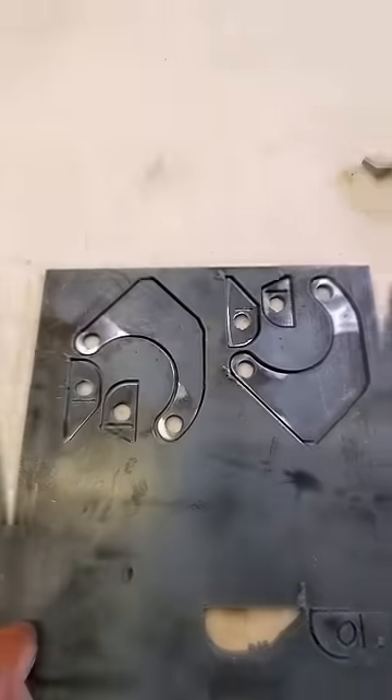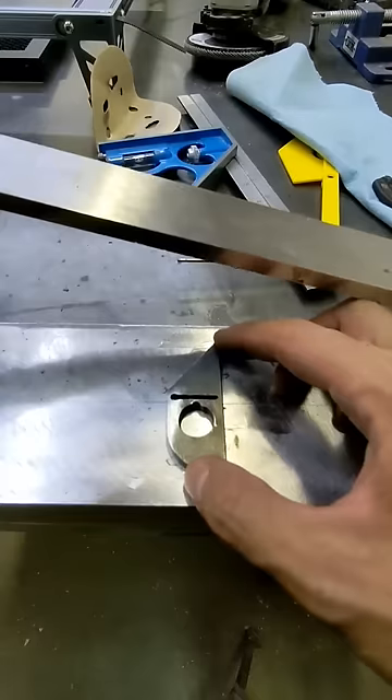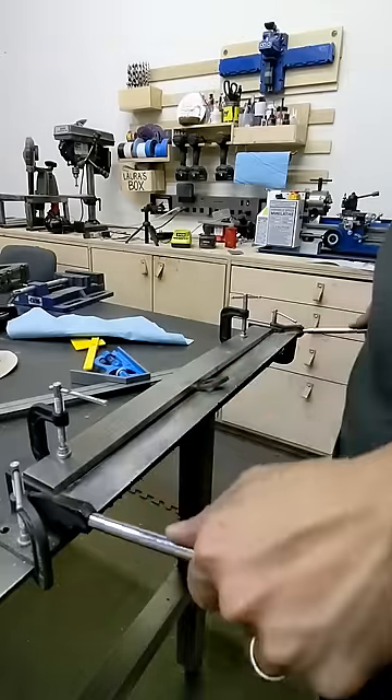Our neighbor helped us cut out these pieces for the mount on his CNC, and the little tabs have reliefs in them so I could bend them easily on this cheapo Harbor Freight brake.